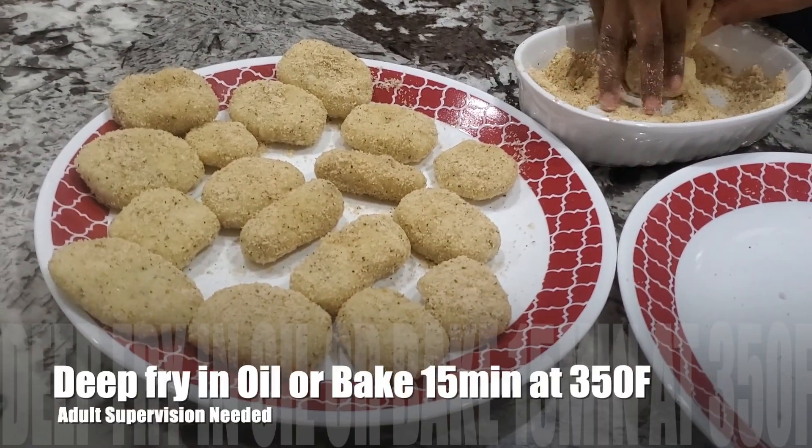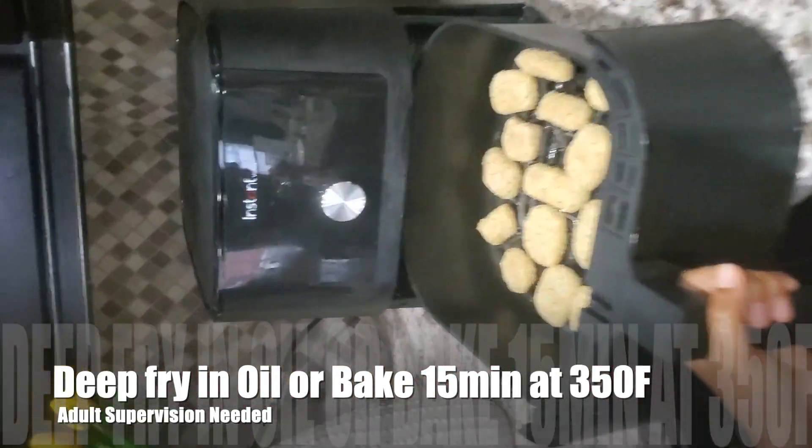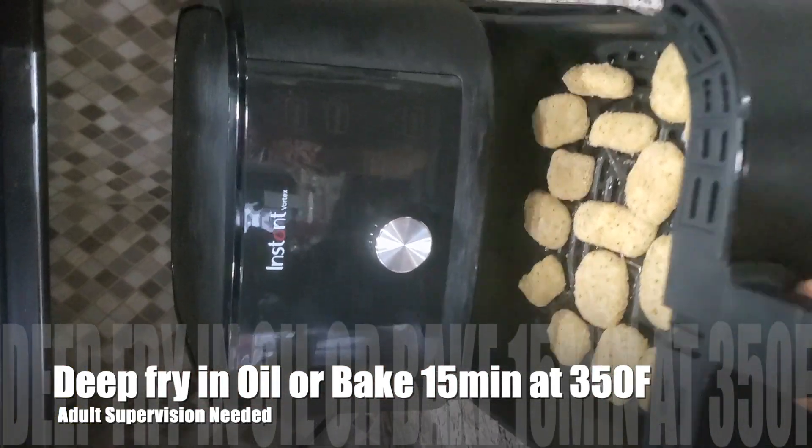Bake these potato nuggets or deep fry them in oil. We are using the air fryer today for baking.